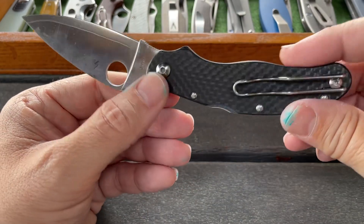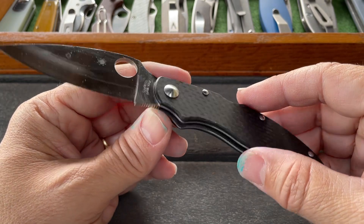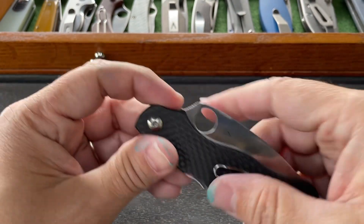This is the Spyderco Cali 3 with ZDP-189 and carbon fiber scales. I owned one, sold it like a dummy, and then had a hard time finding another one. Finally glad I got this one back. It's a really good knife — even today I carry this quite frequently.